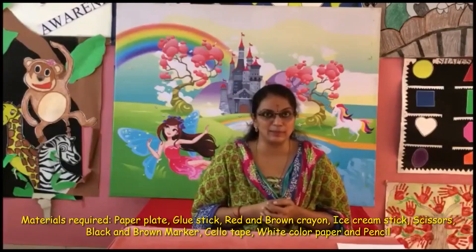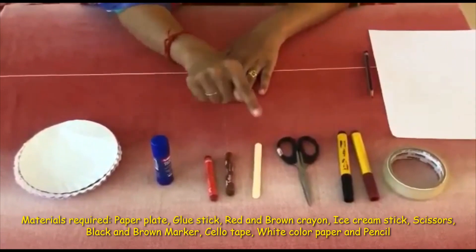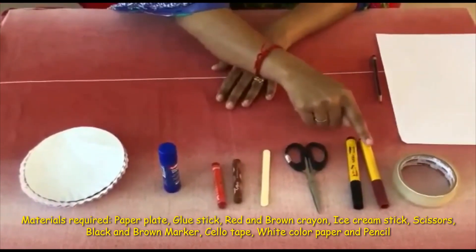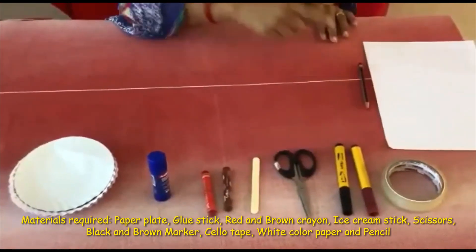The needed materials are: paper plate, glue stick, red and brown crayons, ice cream stick, scissors, black and brown marker, sellotape, paper and pencil.